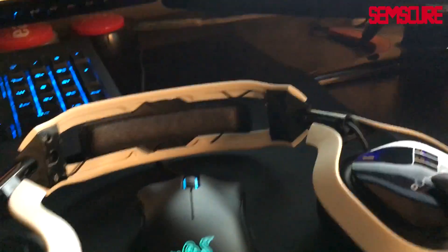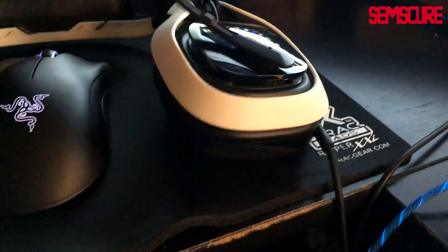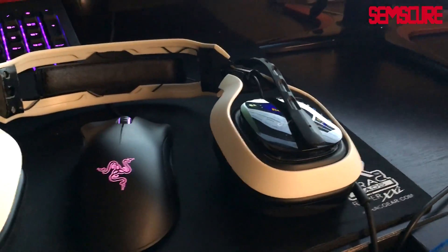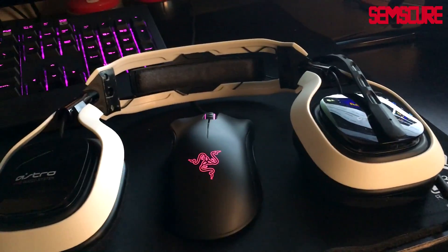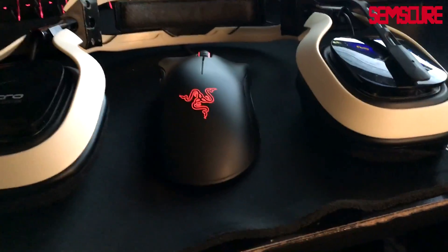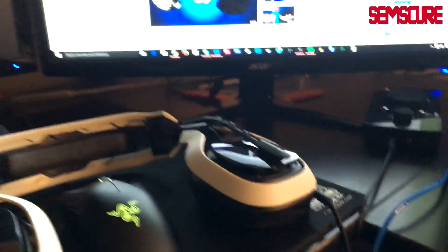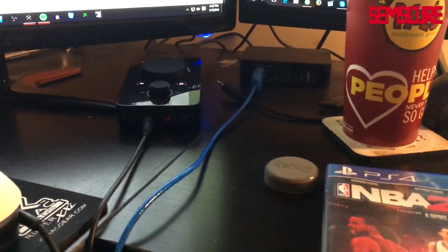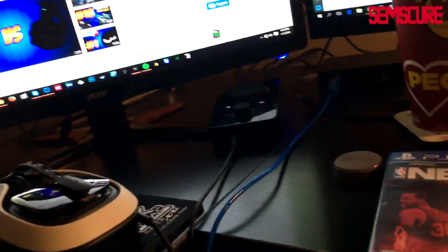Astro TR mix amp with the Astro 2012 headset — kind of a weird combo but it works. I absolutely love the old Astros, way better than the new ones in my personal opinion. I had 2013s but they broke fast — had two pairs and both broke on me. The TR headset itself I've heard nothing but good things about. The mix amp is a bit questionable — I've had a weird buzzing noise in the aux port — but the game audio itself sounds fantastic.